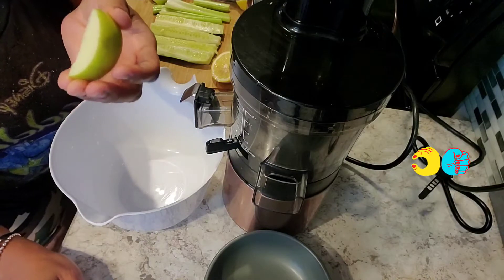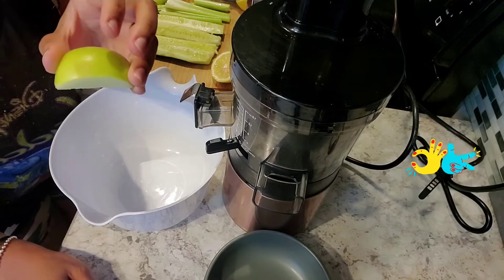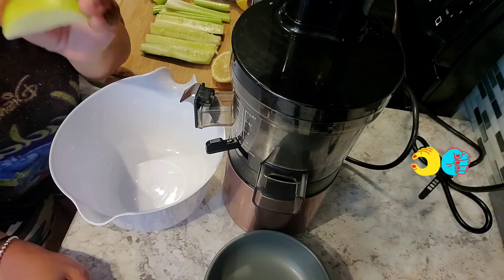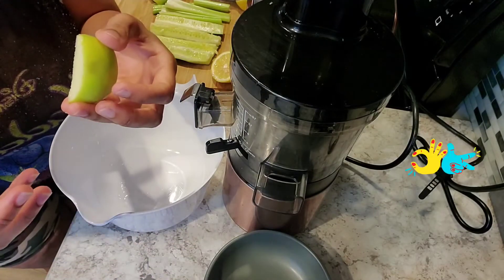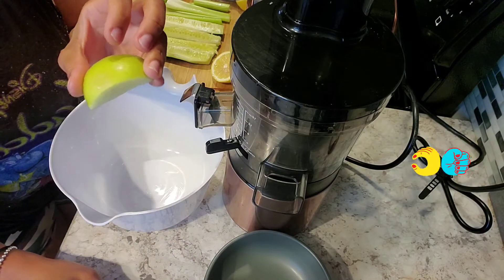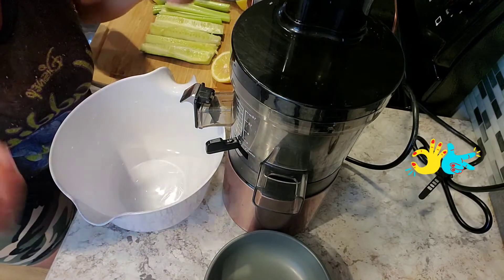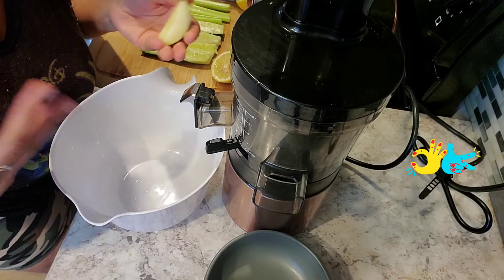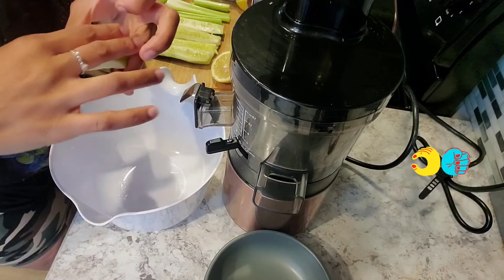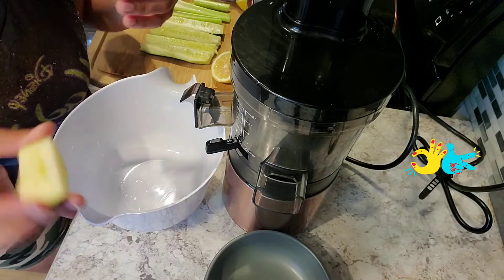If you didn't know, the green apples have less sugar than the red ones, and they're very good for people who have diabetes. Now, I'm not a doctor — I just looked up this information and I'm sharing it with you all.